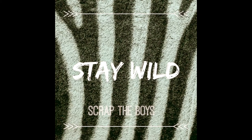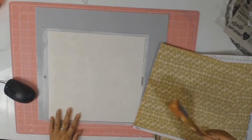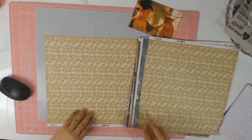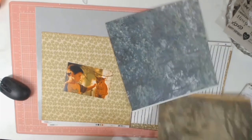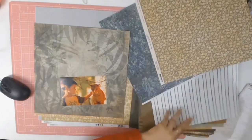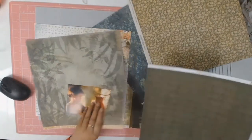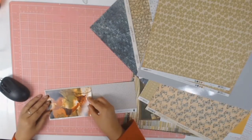Welcome back everybody. Today's layout is for the Scrap the Boys challenge on Facebook and the theme was Stay Wild. I had this photo I've been wanting to scrap for a little while - it's of my boy with our cat Kabubi, who's now one of our little angels. The photo doesn't really scream wild, but it is in nature, so I decided to keep it to nature's colours.